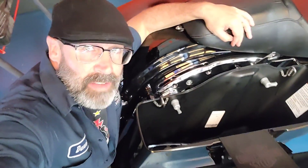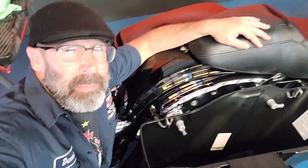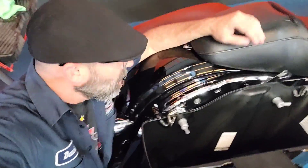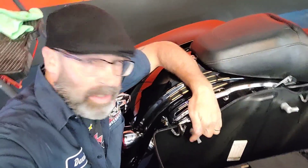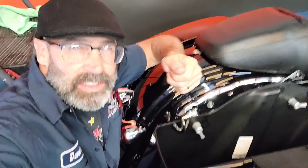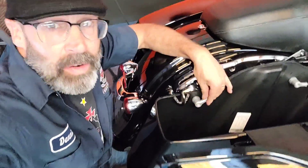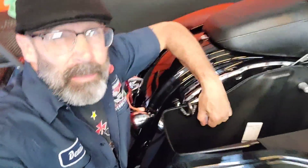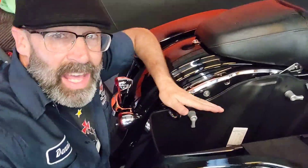Something else that really changed in 2017 was the saddlebag — a lot of people didn't pay much attention to it, but it was something that was only possible because of the Milwaukee Eight motor. It was the mounting system on the saddlebag. For as long as baggers have been around, they've always had these weird airport-style clips with a spring clamp and little clevises that do a quarter turn. On this one, they actually ratchet all the way out — you work them all the way out, screw them down, and when you put them on you tighten them and they lock into place.